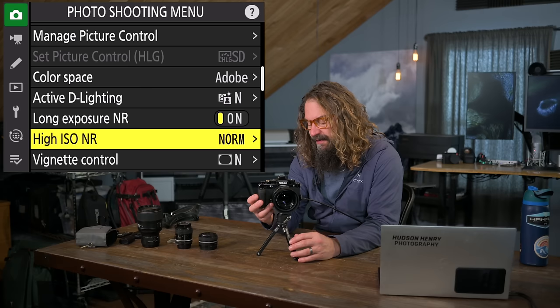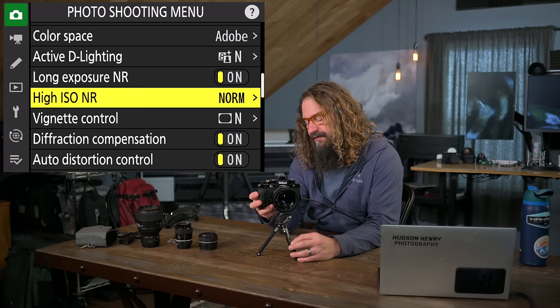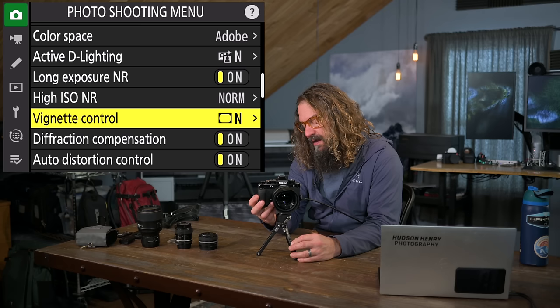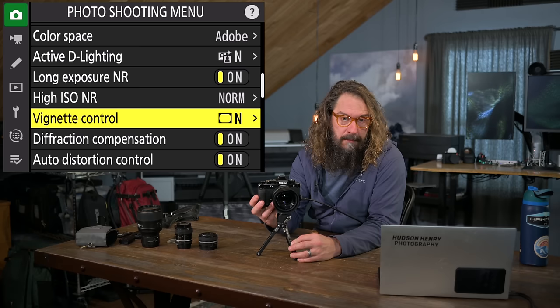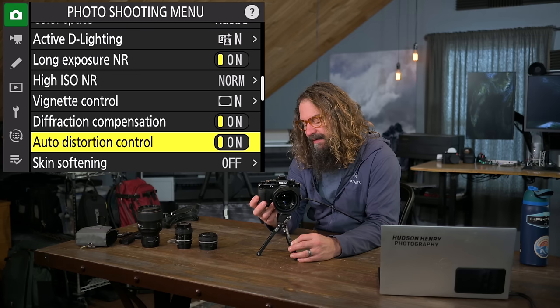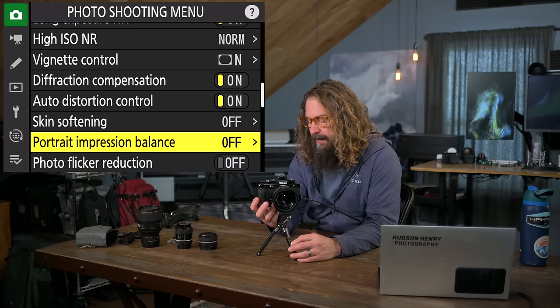High ISO noise reduction — again for JPEGs — I leave at normal. Vignette control, also a JPEG setting, removes lens vignetting if the lens has a profile — and that profile also applies in Lightroom. Diffraction compensation applies to the RAW file, removing some softening at high apertures. Auto distortion control removes keystoning — I leave that on. Skin softening and portrait impression balance is for portrait photographers, but I'd rather do that in post-production. Photo flicker reduction times shots for flickering lights, which can mess with capturing the decisive moment — I generally leave it off.